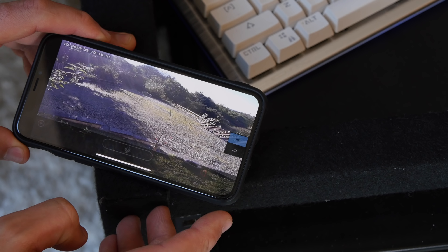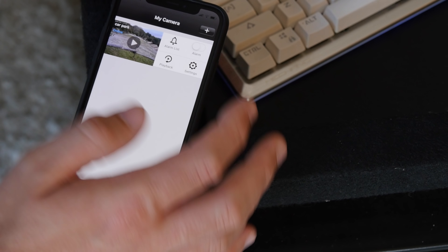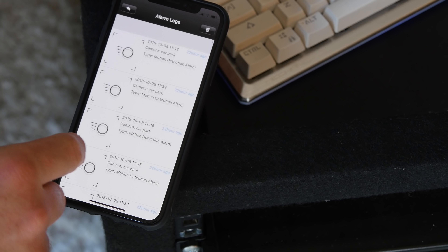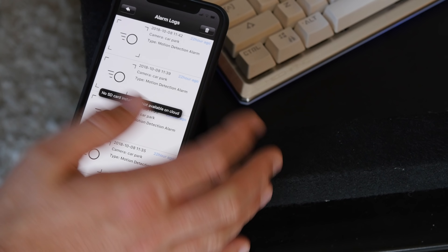This is in stark contrast to the Reolink Argus Pro that we checked out last month, which came with a solar panel and was completely wireless, so it could be placed literally anywhere and use solar power to charge its built-in battery. There is no battery in this thing — it does need an always-on power connection.